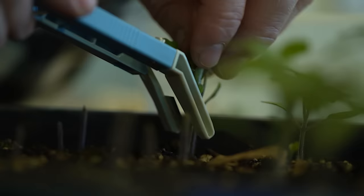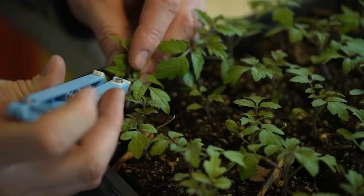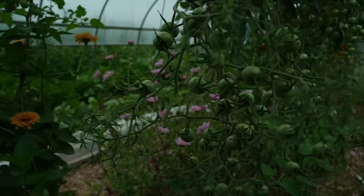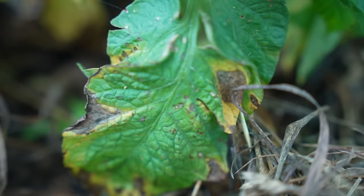Tomato grafting was also something we played with quite a bit this year in the spring, as I described in this video. It was a weird year to be learning anything, specifically because the smoke from the Canada fires landed right on top of us down here in Kentucky and basically everything was two or more weeks behind, including our tunnel tomatoes. The tomatoes just did not perform well — we saw early blight fairly early, and we started to see the ungrafted tomatoes go down.